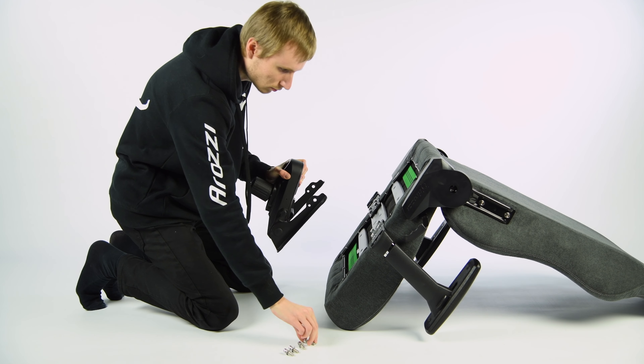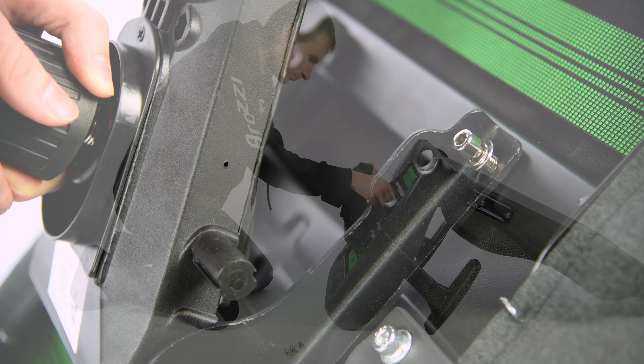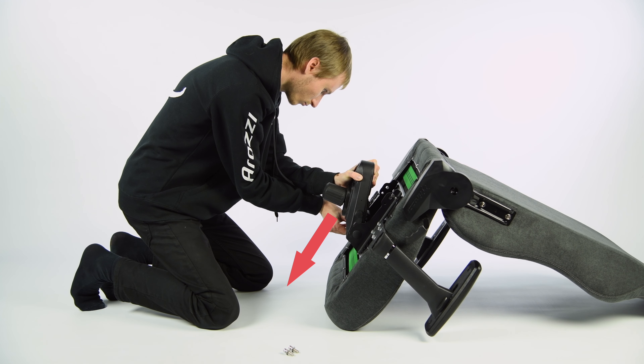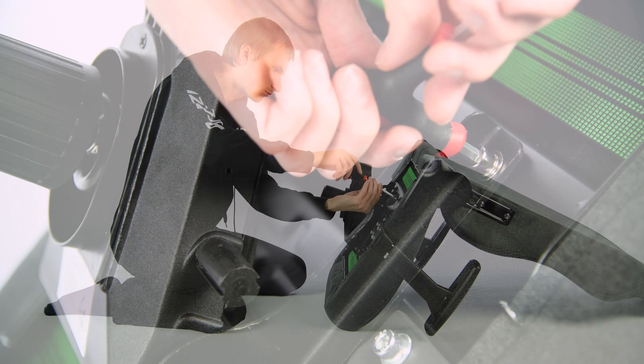When attaching the seat mechanism, it's important that it's facing the right direction, following the arrows shown previously. When the chair is laying on the floor like this, the arrow should point downwards. Attach the seat mechanism with the screws, preferably in a diagonal order. Don't tighten them until all of them are in place.